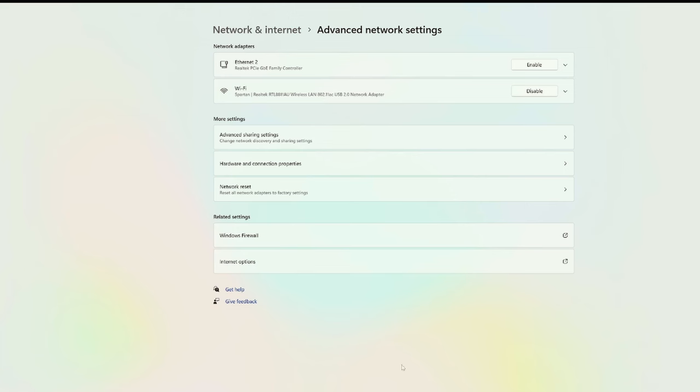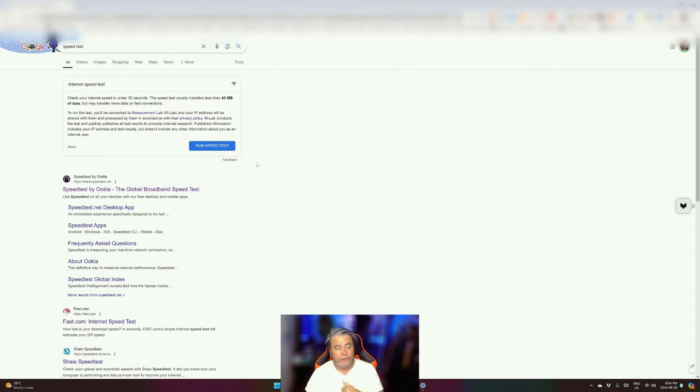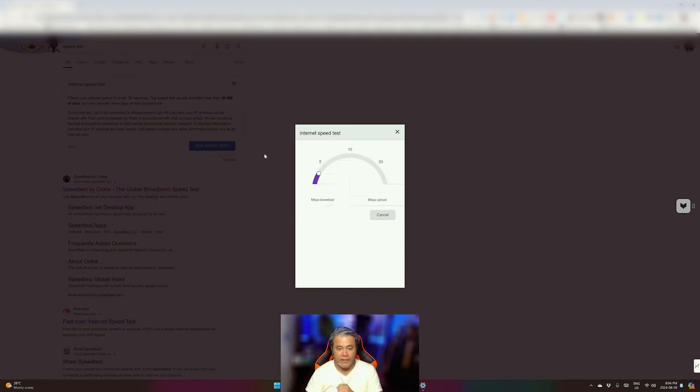Sadly though, I cannot separate a 2.4 and a 5G network, so we'll have to do with what I have. Let's go. All right, beautiful people. What we're going to do first is test the Realtek RTL 8811 AU network adapter. As you can see, this thing is enabled — it's connected to my wireless network and has internet access. I went to Google speed test and we're going to run the first speed test.